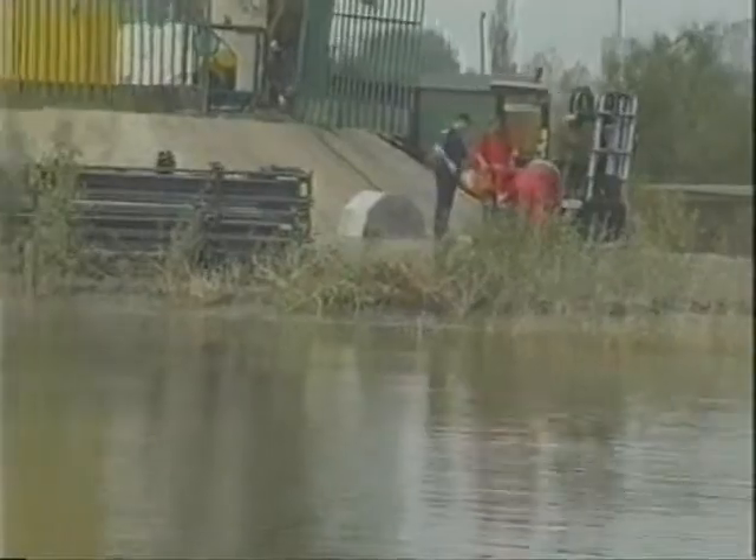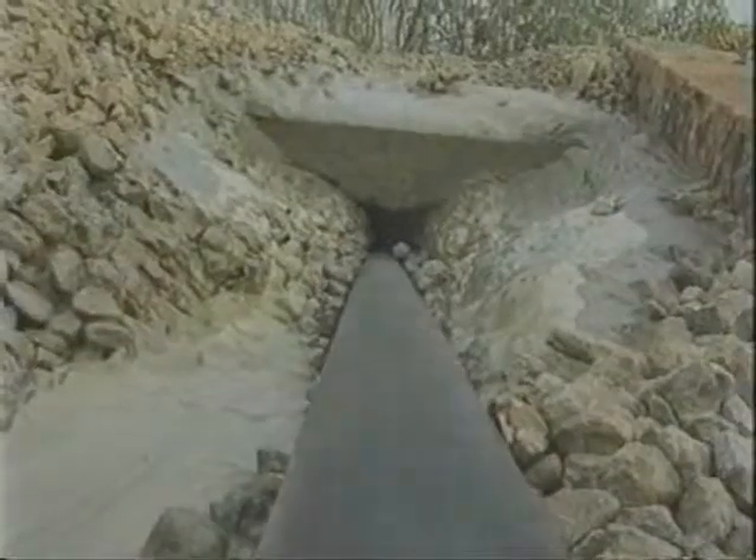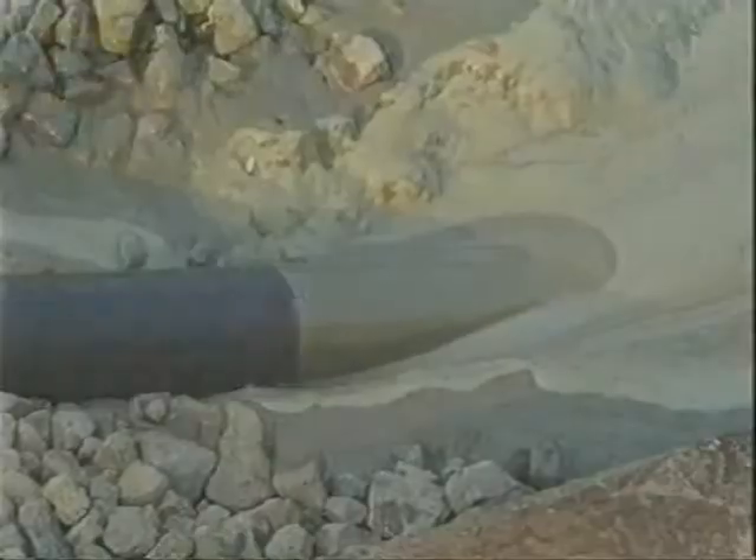To accomplish this operation, a company called Steerud RB, who were experts in the field of trenchless technology, were engaged by Ericsson.